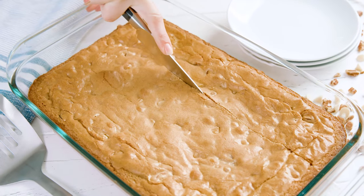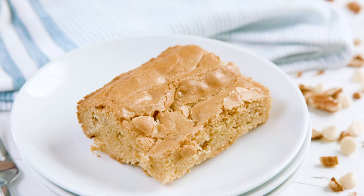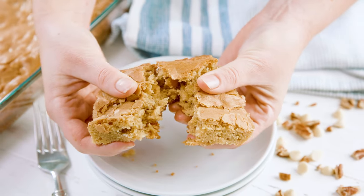Today on The Stay At Home Chef I'm showing you how to make the best ever blondies. What in the world is a blondie? Well it's similar to a brownie but without the chocolate and with extra blonde ingredients. This chewy dessert bar is one of my favorite indulgences and it's super easy to make, let me show you how.